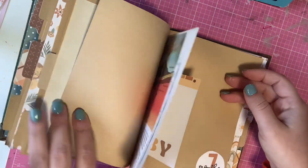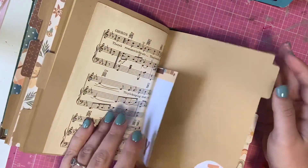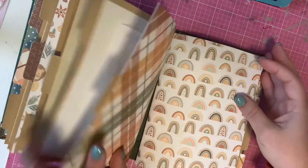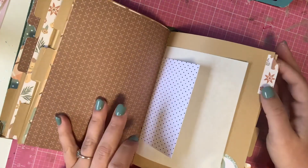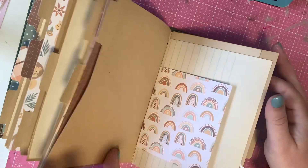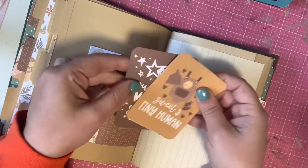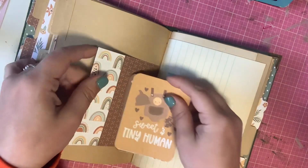And we have some more paper, and then it just repeats again for the last four months. I do have some more cut-apart pieces in there from the paper collection.